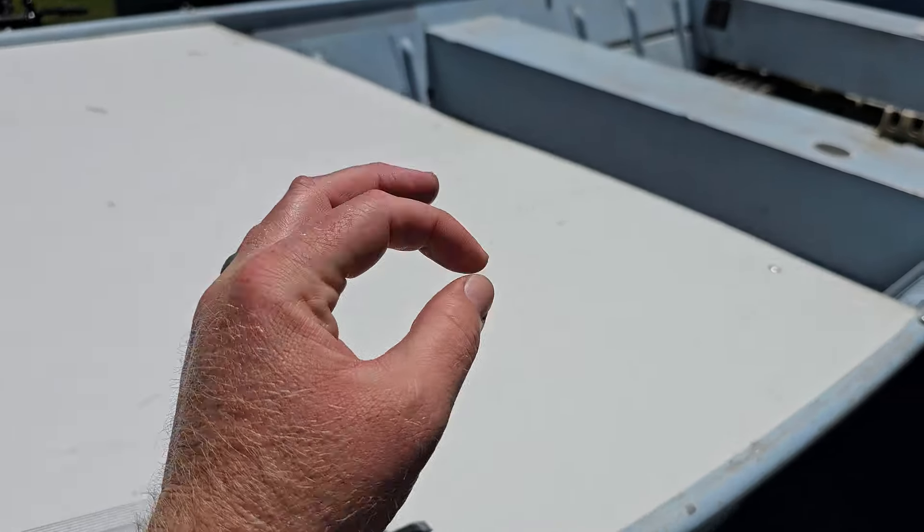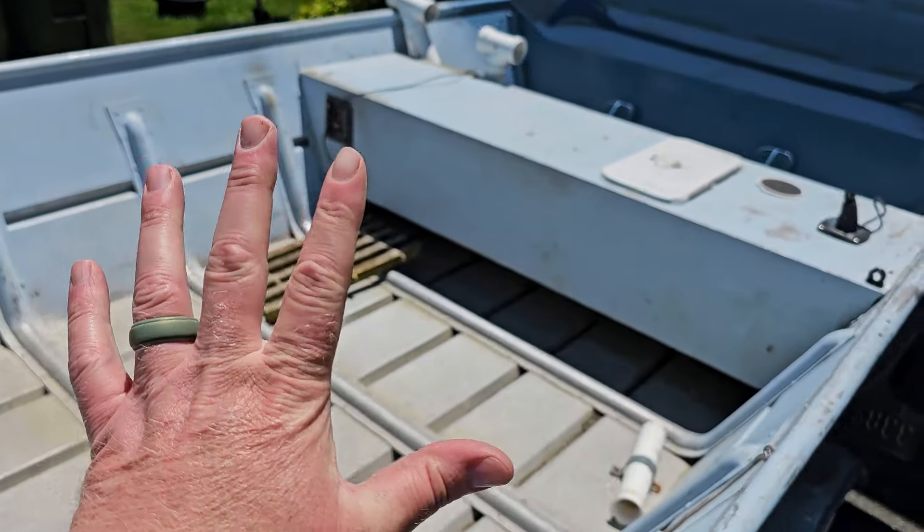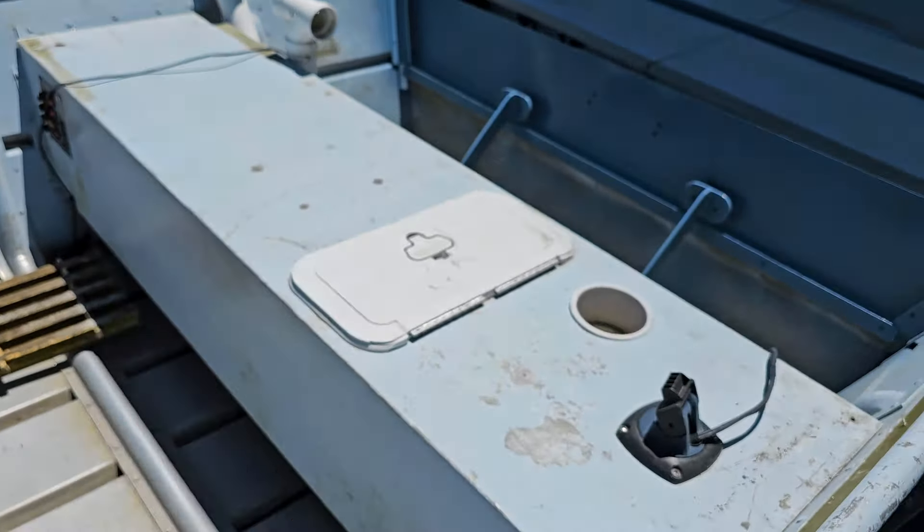Welcome to Mental Health Day. If you're not familiar with the channel, my name is Kurt. Sitting behind me is my 1980 Sears Sea Nymph Aluminum Flat Bottom Jonboat. I bought this thing on Craigslist about 15 years ago for $500, and to this day it has been the best $500 I have ever spent in my entire life.